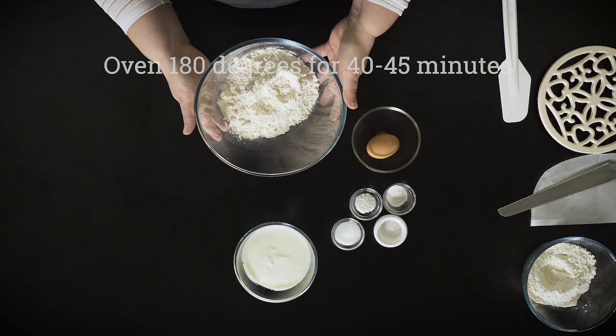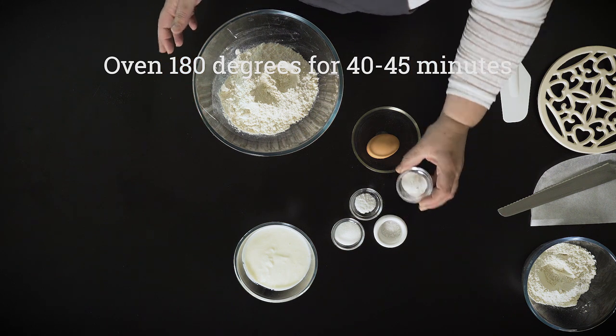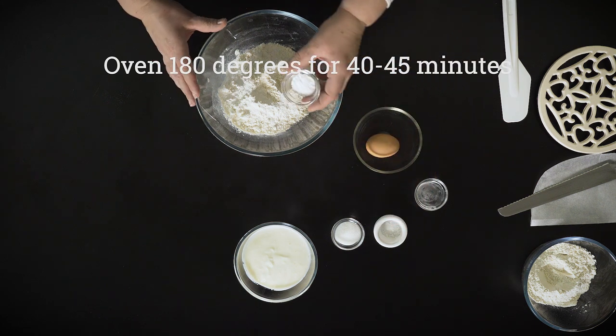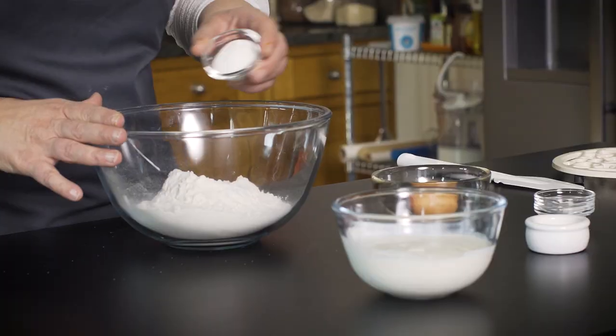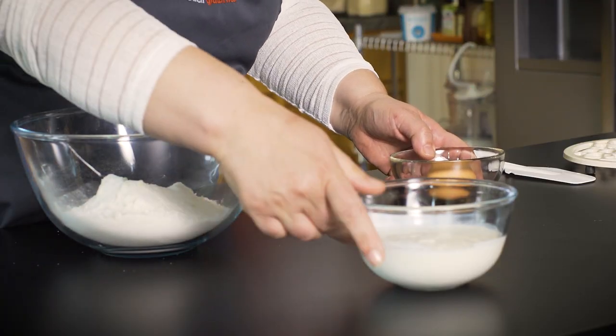So in here we have our gluten-free flour already weighed out, and then to this we're going to add baking powder, bicarbonate of soda, some sugar, some salt, and then we have one egg and some buttermilk.